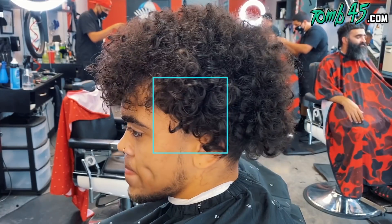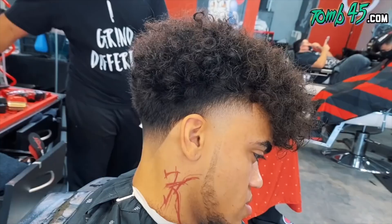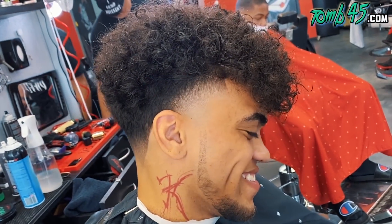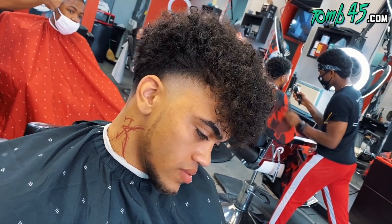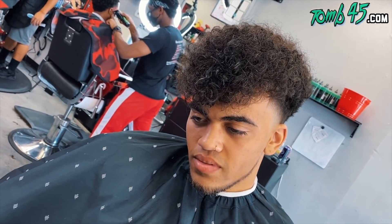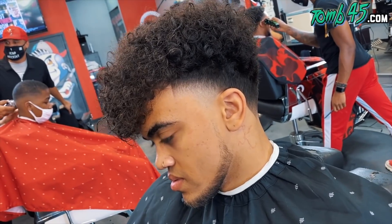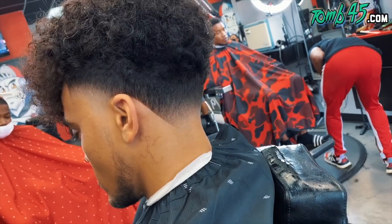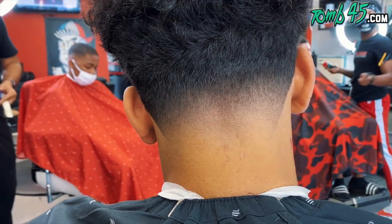We put the color on there to enhance the cut, not to fix it. Look at the after — sheesh. You guys saw the cut before the color, so you know it was clean before. But I love the look. It's unique, it's a dope look. Guys, if you're new to the channel, hit that subscribe button. If you like the cut, smash the like button. Let me know in the comments below. Appreciate y'all, I love y'all.